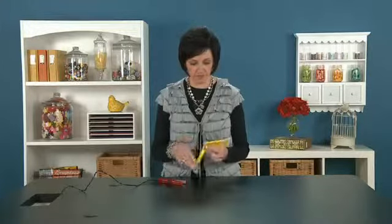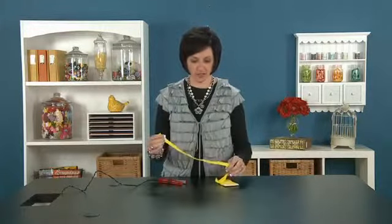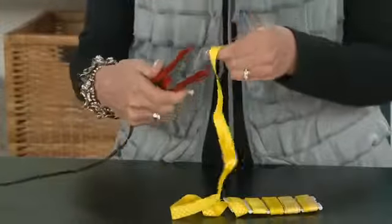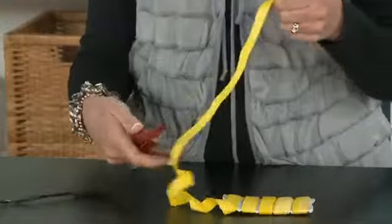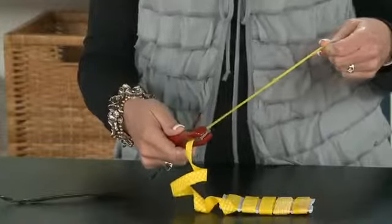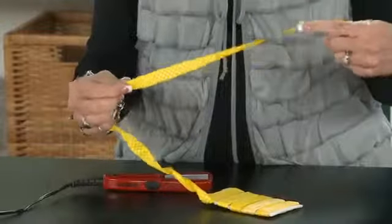So the tip for today is you'll just take your ribbon, and as you can see, the ribbon has a lot of little crinkles. Very simple process — just take it and run it through. You don't want to hold it on there very long because you could burn your ribbon, so just go through a couple of times. If you come upon a crease, just hold for a second, then go to the next crease and hold for a second. And there you have perfectly straight ribbon.